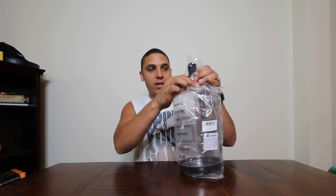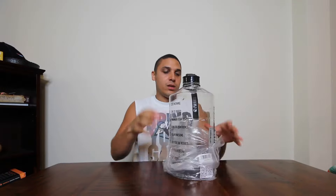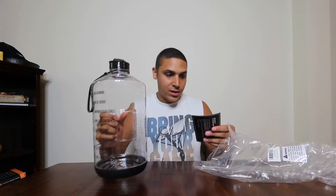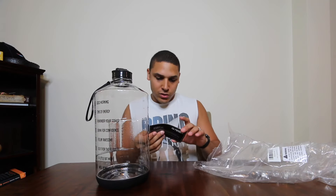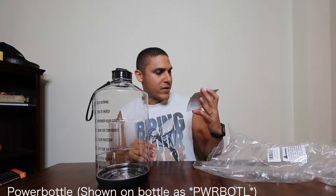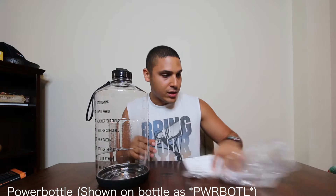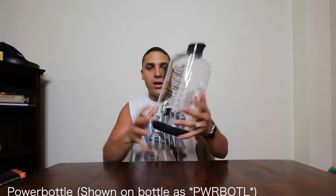Let's start off by taking off the plastic. I'll give you my first impression and why I purchased this one. It's from Power Boil — they have a little card in here talking about small businesses and how to contact them.